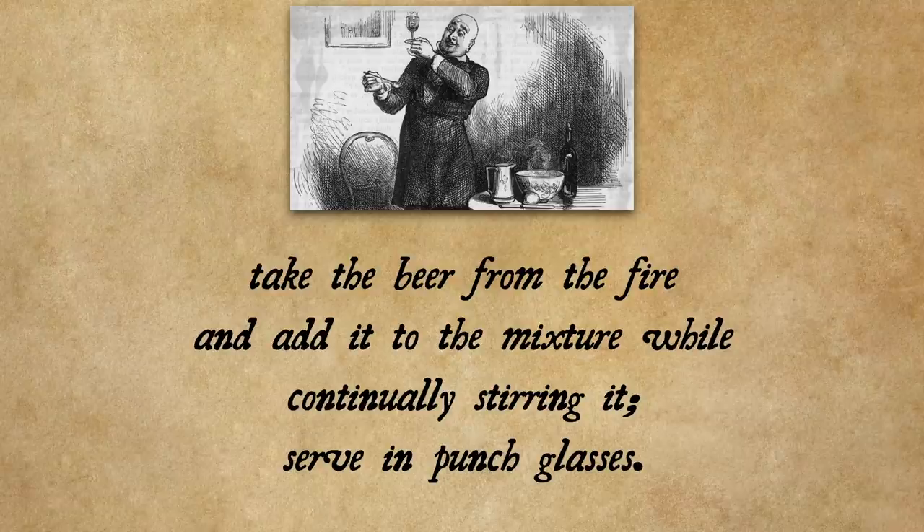Sounds kind of weird, but one of the very first episodes of Tasting History was a buttered beer from the 16th century which had butter and eggs in it, so maybe this is like a descendant.